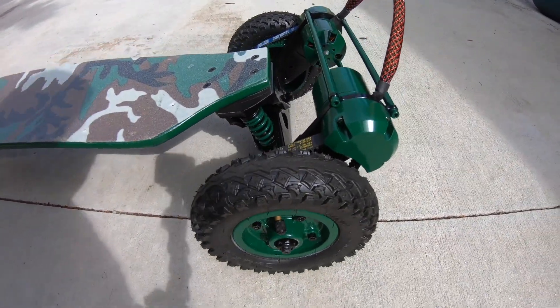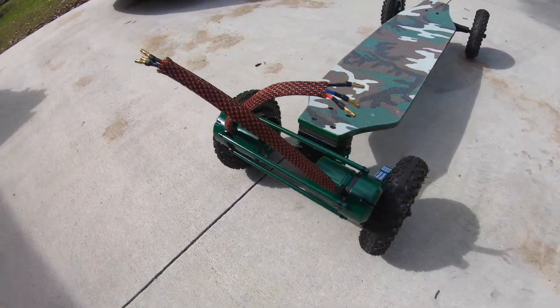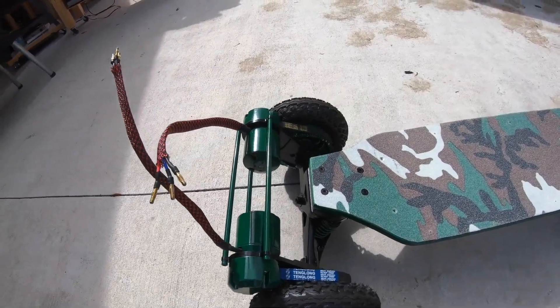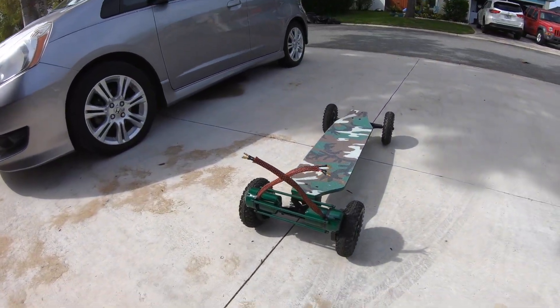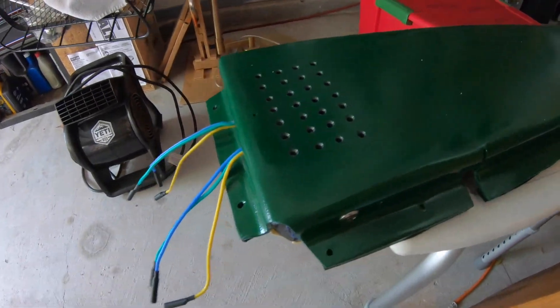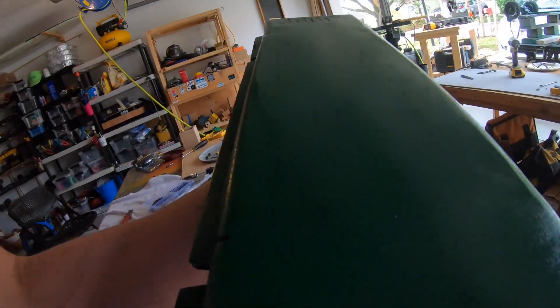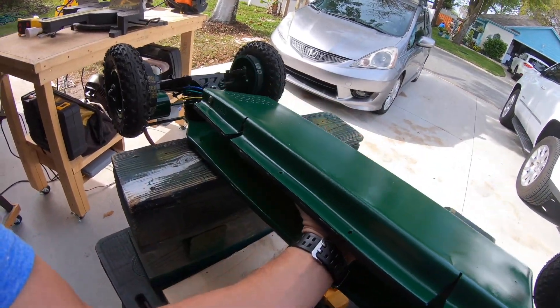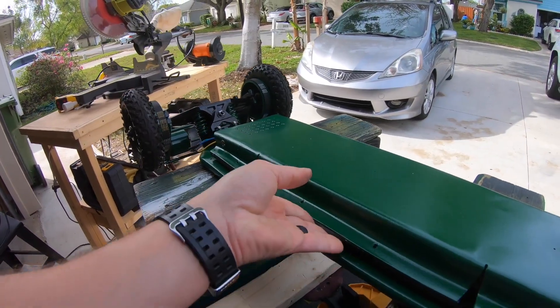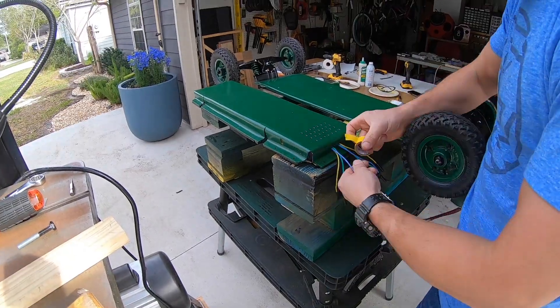And there she is. Motors with brackets, belts, pulleys, wheel, and motor — all assembled. Guess what I'm doing next? You guessed it. I'm going to put this lovely enclosure onto the ride, get it secure, get everything looking pretty, and take it for a test ride. Whew, let's go.